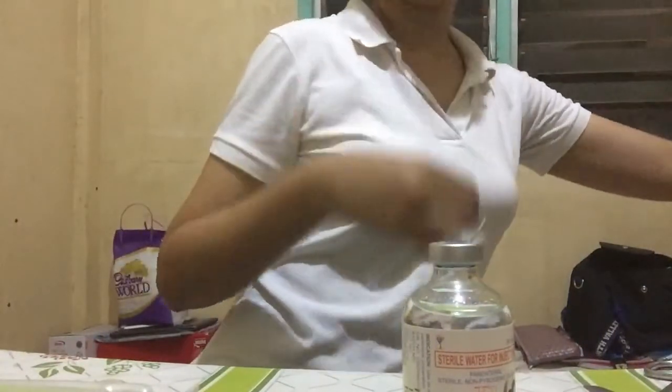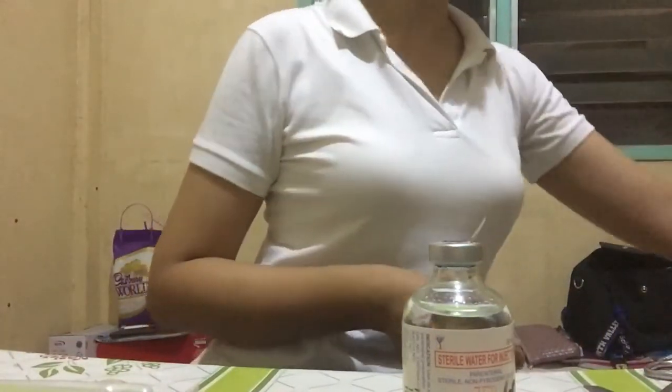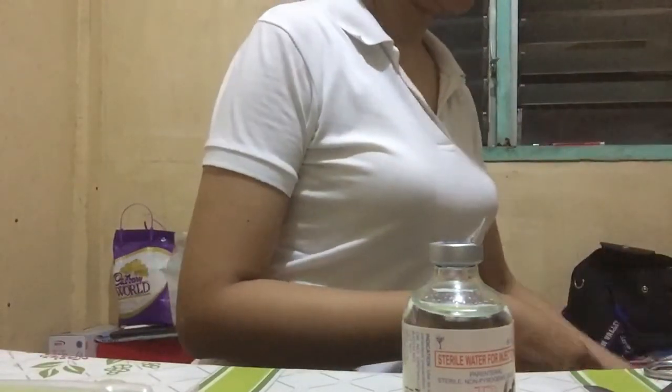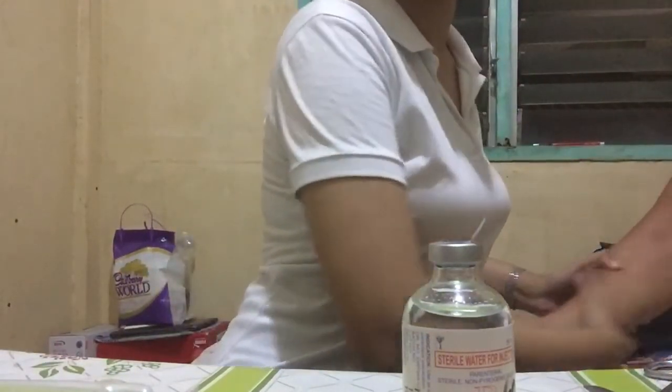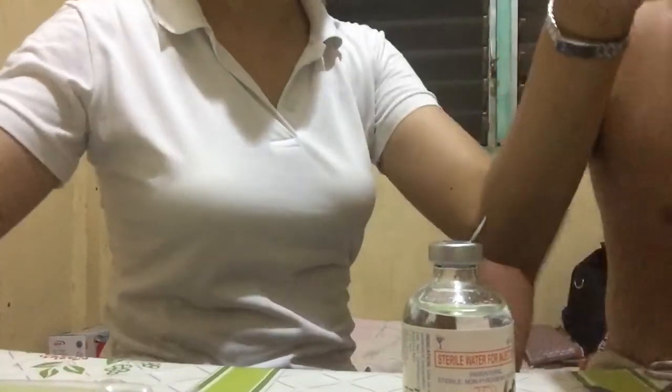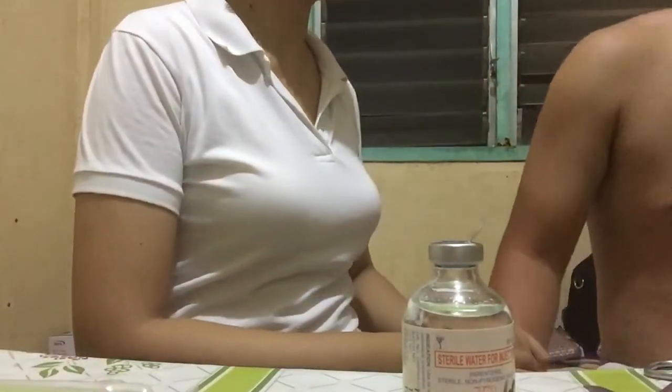I would like to introduce to you my patient. Please come near, forward, don't be shy. Do you want to wear a t-shirt so you won't feel uncomfortable?